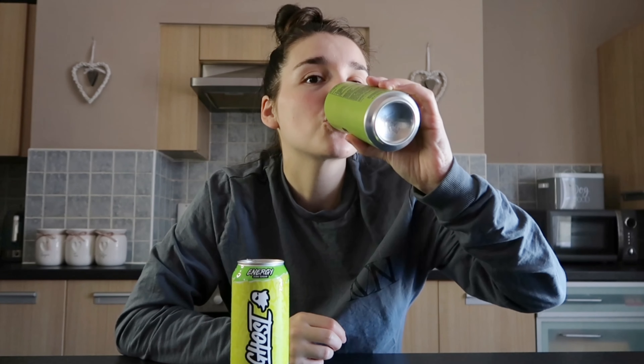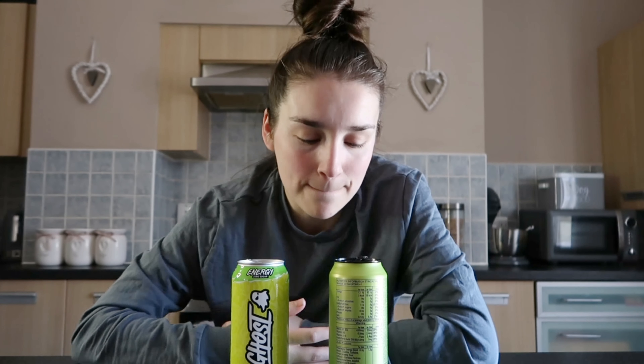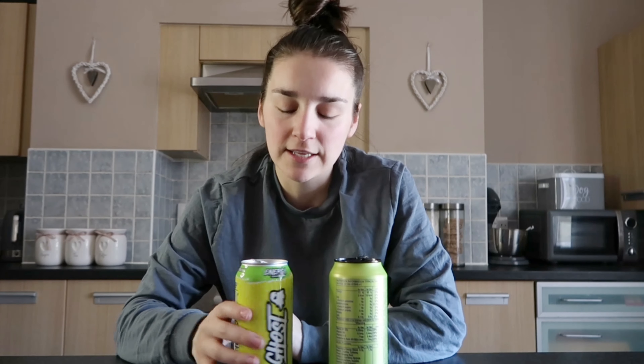We'll go for 3D first. Nice, I like it, but the only thing I don't like about it is it's super super flat. You'd think coming from a fizzy energy drink it'd be really fizzy but it's actually not at all. So I'm not a massive fan of the lack of fizz but I do like the taste — the taste is nice.